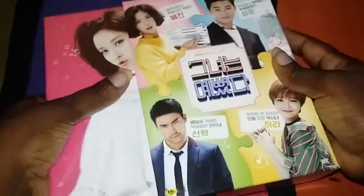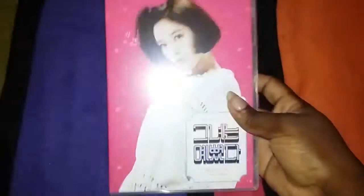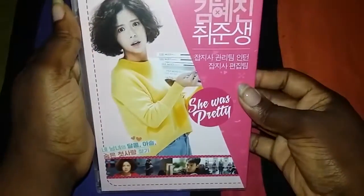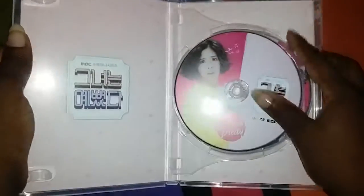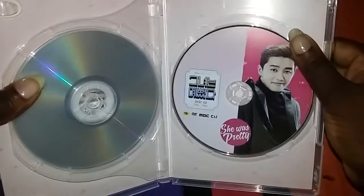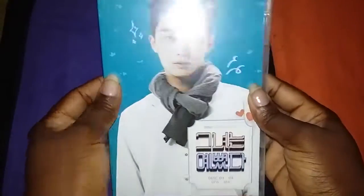Alright, got the DVD set. Looks like this is the first one — this is really cute. Second one.